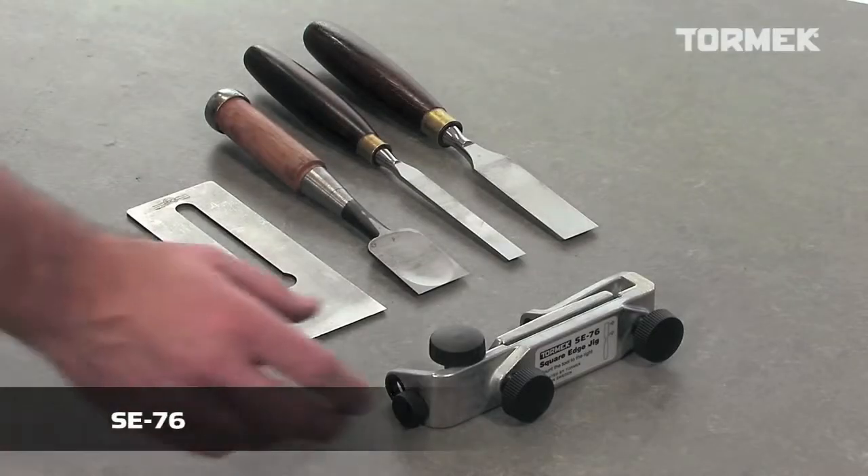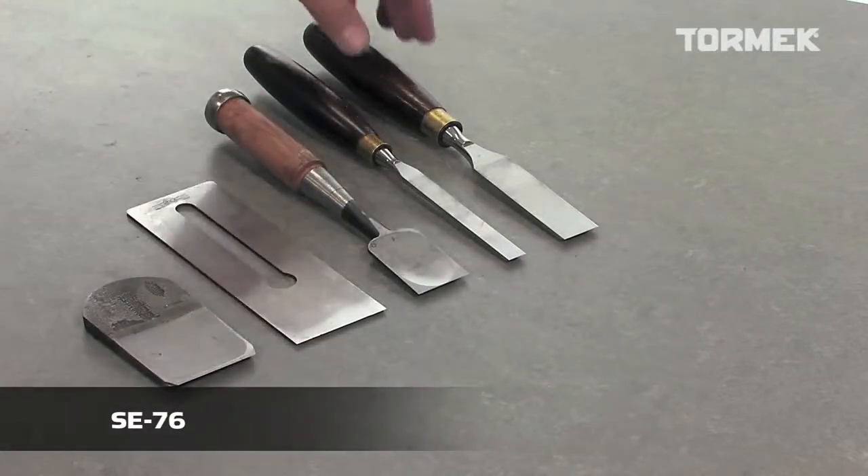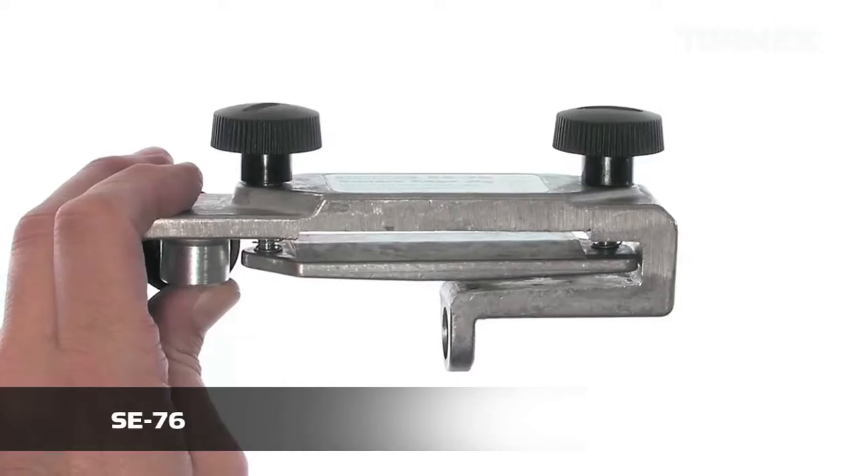With the SE76 Square Edge Jig, you can sharpen straight edge tools such as chisels and plane irons.